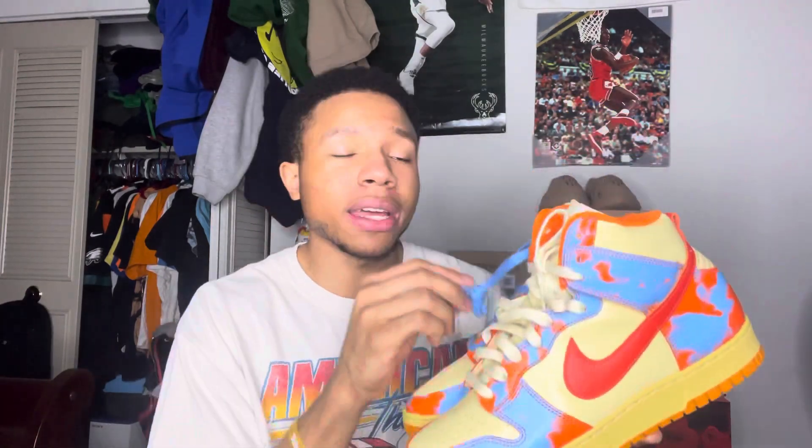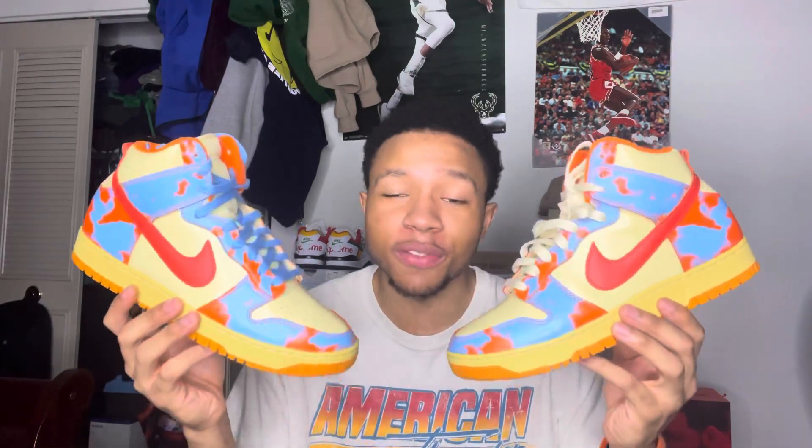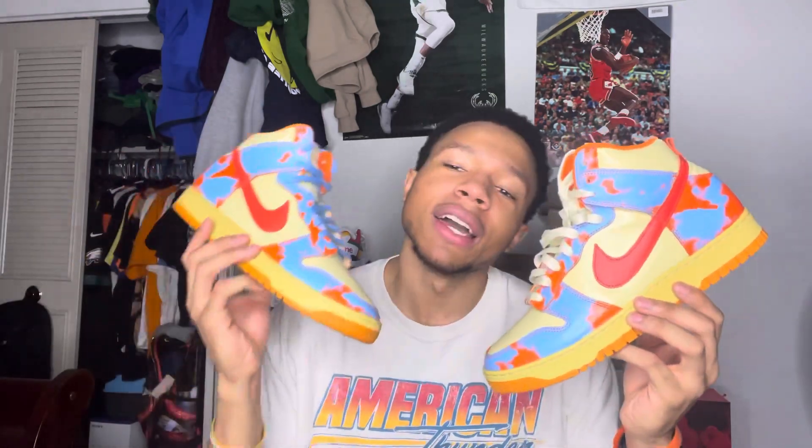Here they go, man — the Nike Dunk High 1985 SP Orange Acid Wash. Comment down below, let me know if y'all like these joints. Like I said, I just seen corporate post and went ahead and grabbed these to review for my family. Make sure you like and subscribe — subscribe if you're new. I would greatly appreciate it, roll to that 5K. Follow me on my platforms down below. Let's get the on-feet going.